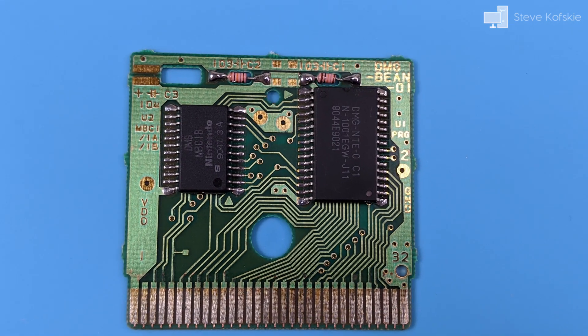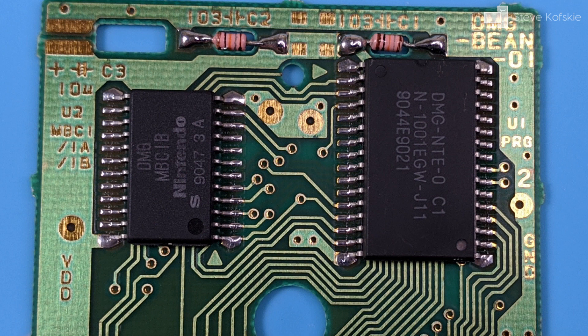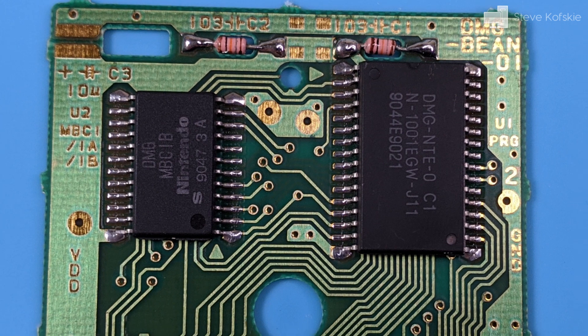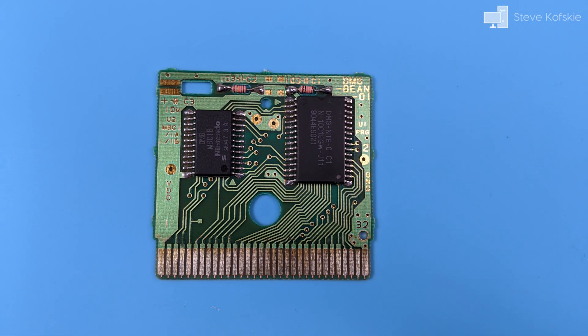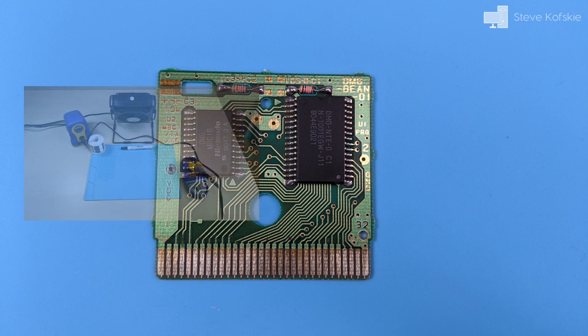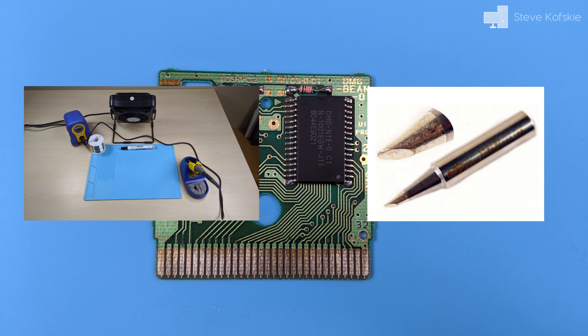Before I went ahead to place something on the exposed traces, I wanted to reflow the solder on the pins of the two chips. Of all the broken cartridges I repair, this is a common fix I perform to get them working again and it helps the longevity of the game's lifespan between different owners. So I pulled out my soldering station and replaced my default tip with a bevel tip to be able to run my iron over the chip pins.